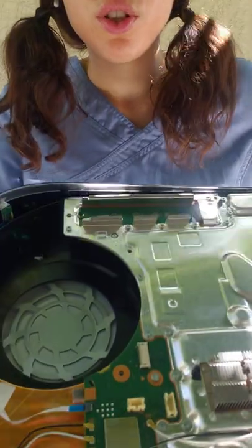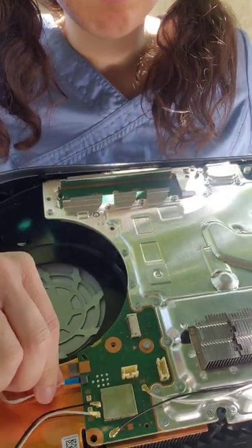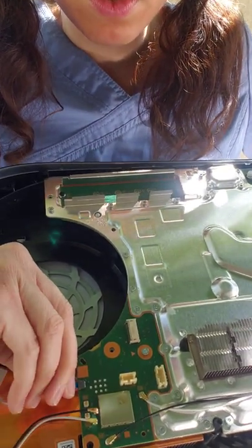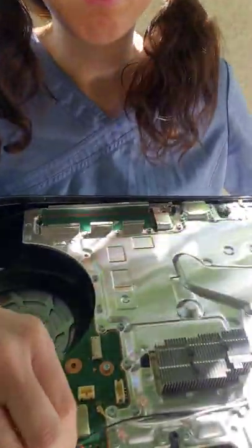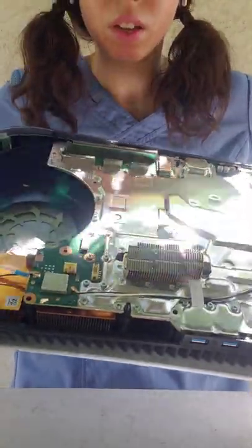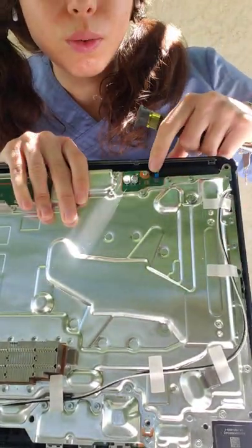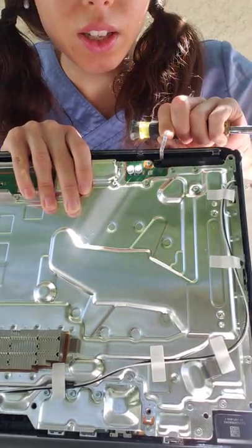We are going to unplug these wires — unplug them gently. Then we're going to remove this ribbon cable. For this one, you don't exactly have to do anything special; you just simply gently remove it. You're going to remove these cables — they're connected to the power supply. And then we have this ribbon cable right here. Just gently pull it out — that's all you need to do.